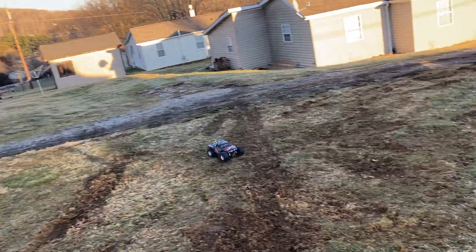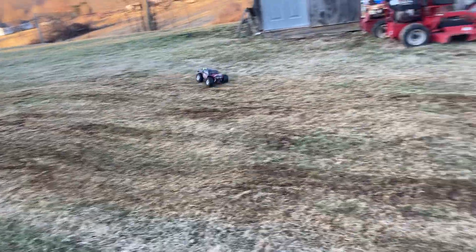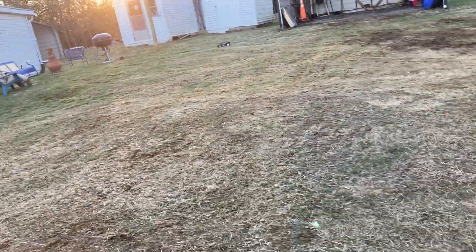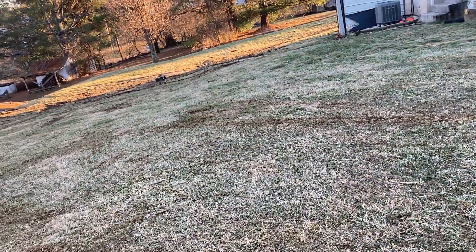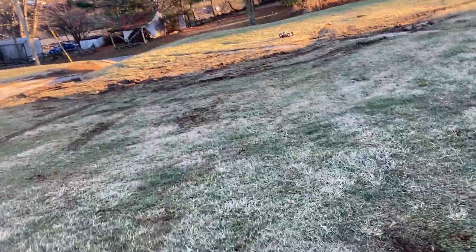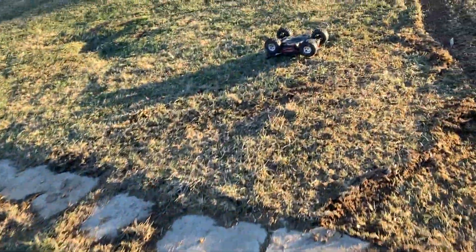Let's try it again. There we go. I turned it over again. Dang it. Got no road over here. As you can see, it is a mess — everybody's got stuck.